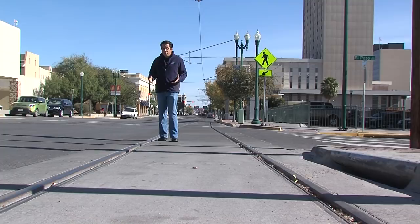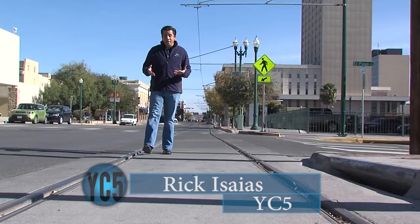Thank you to media specialist Jose Solis for putting together that video. The street cars will roll into town in 2018, and in the coming weeks Your City in Five will bring you several stories regarding the project, so make sure to keep an eye out for that. Until next time, I'm Ricky Saías for Your City in Five.